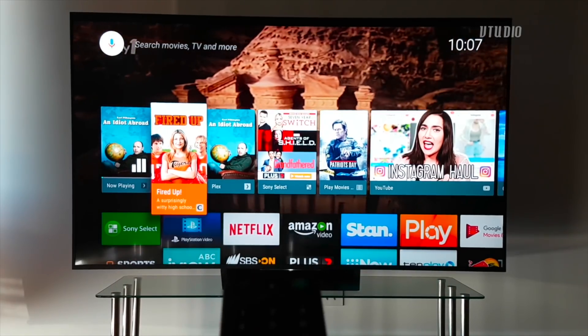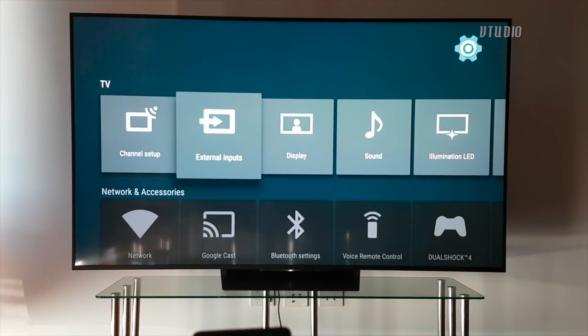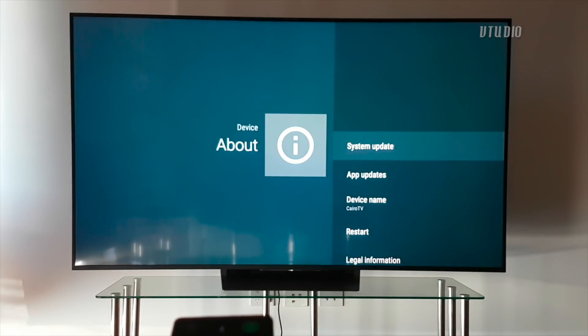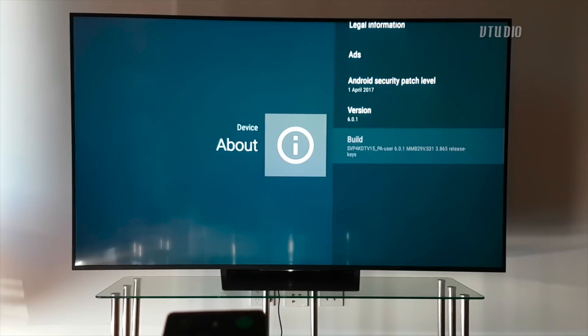Developer mode is going to unlock some performance boosts. It's locked and hidden by default. To unlock it, go to Settings > About, scroll down to Build, and press OK eight times until you're notified that you're now a developer. You don't need a computer science degree — just tap eight times.